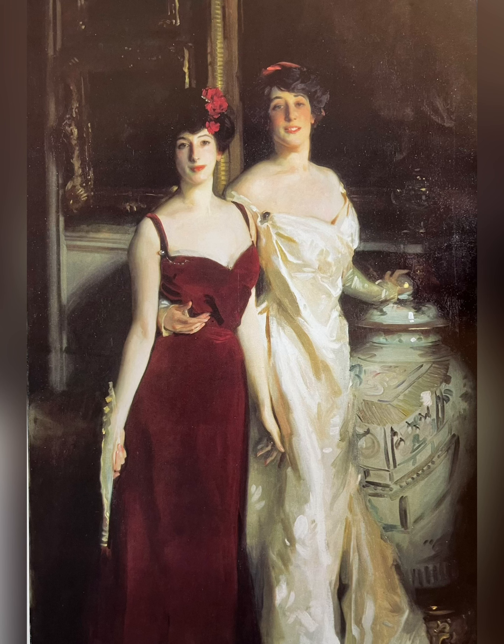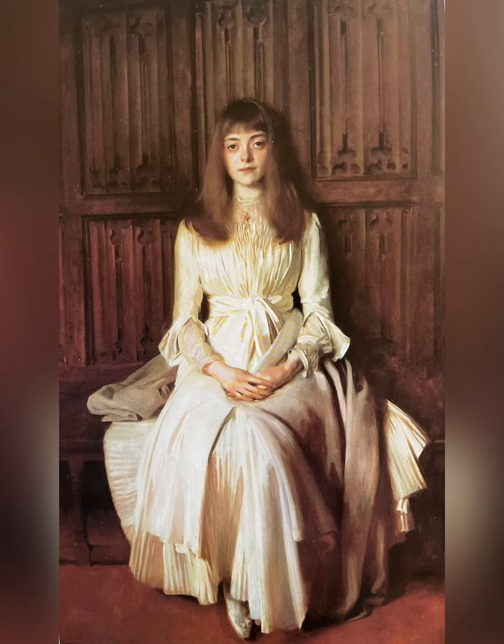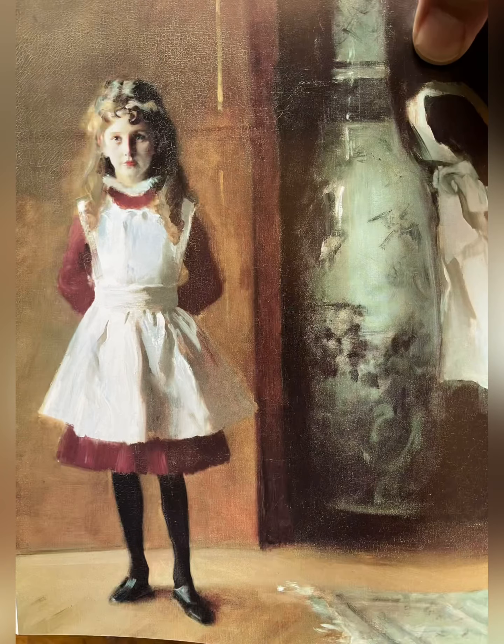The only real difference is he painted everything very opaquely. He was matching values, but he was doing even more than that — he was painting light. And at the end of this short video, you'll see some examples he did of copies of Velazquez. This is where I contend that he really learned about painting light, because his student work didn't have that quality.